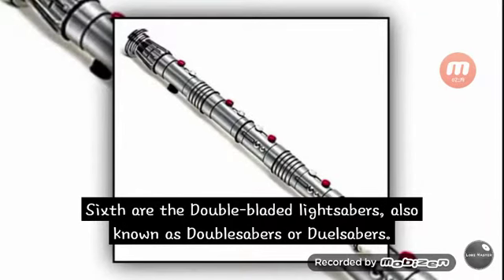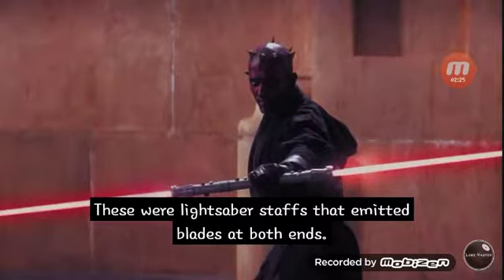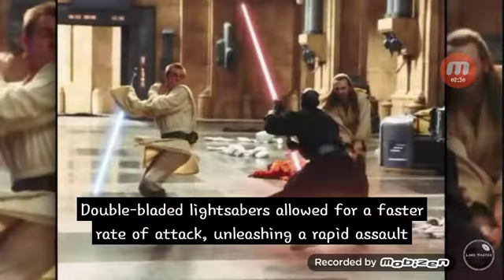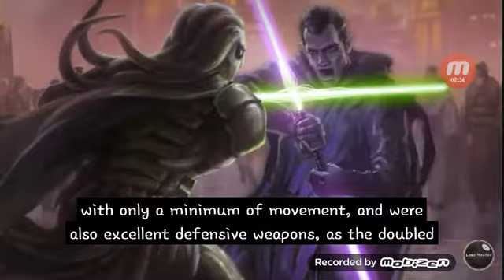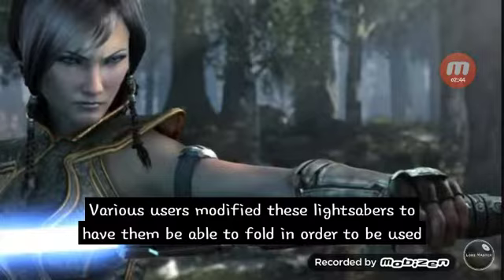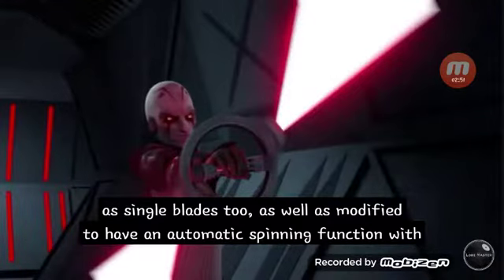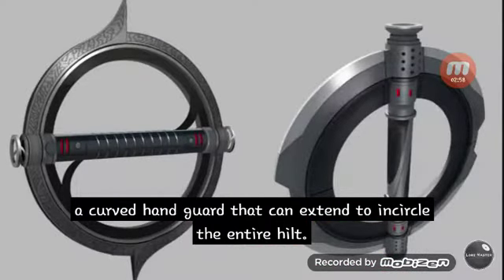Sixth are the double bladed lightsabers, also known as double sabers or dual sabers. These were lightsaber staffs that emitted blades at both ends. Double bladed lightsabers allowed for a faster rate of attack, unleashing a rapid assault with minimum movement, and were also excellent as defensive weapons, as the doubled length provided more surface area for deflecting and blocking. Various users modified these to fold for use as single blades, and some featured an automatic spinning function with a curved hand guard that could be extended to encircle the entire hilt.